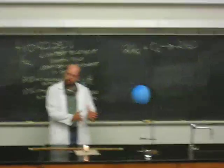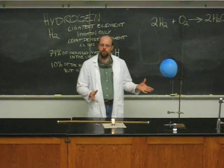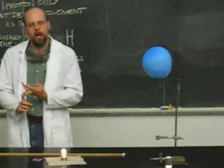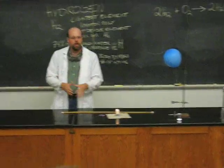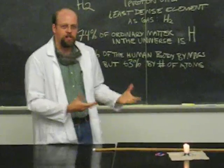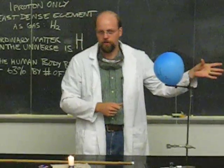Today we're going to do just a very brief demonstration about hydrogen gas. The way I made this hydrogen gas was by using zinc and hydrochloric acid. When you react those two, you create a lot of bubbles, and the bubbles are all hydrogen gas, and the reaction gets pretty hot. So I filled these up with just a very little bit of hydrogen.